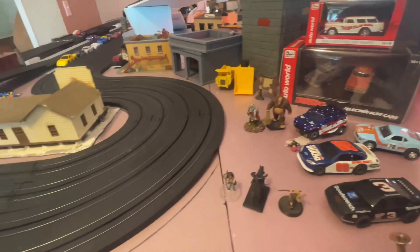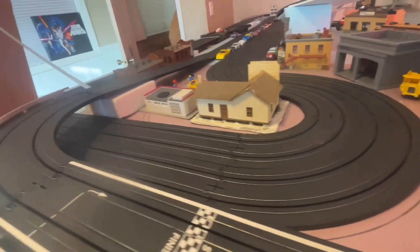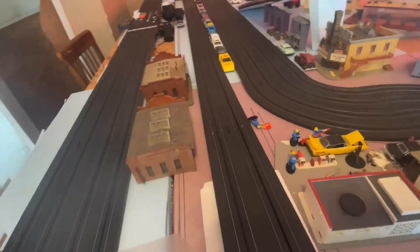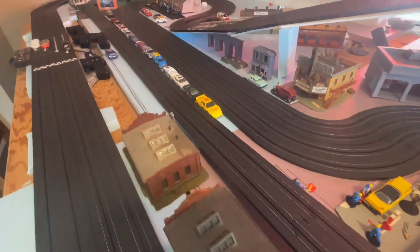Hi guys, it's Matt with Patriot Hobbies. I want to talk about the Victory 400 wireless set. I've had this set for about eight weeks, and it's been set up for about six.